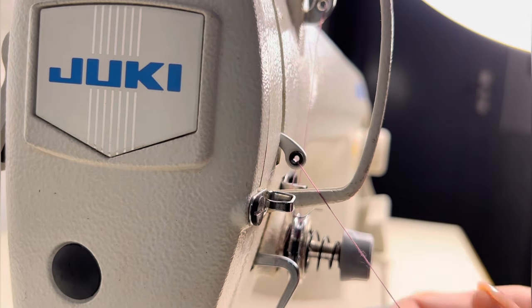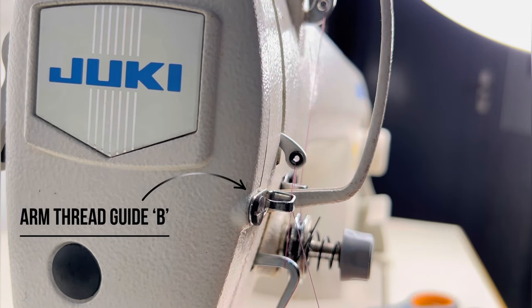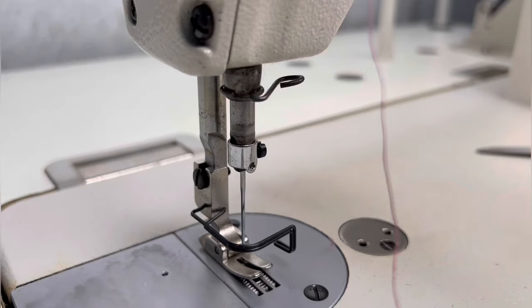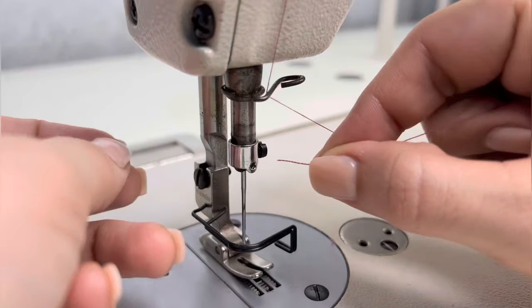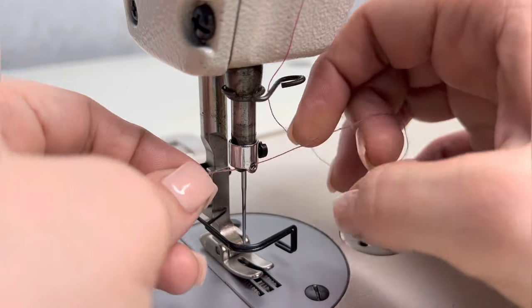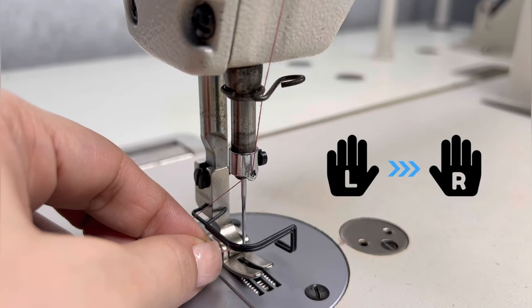Now, pass the thread through arm thread guide B. Ab needle bar thread se thread pass karna hai. (Now pass the thread through the needle bar thread guide.) And then pass it through this small hole. Finally, thread the needle from left to right.